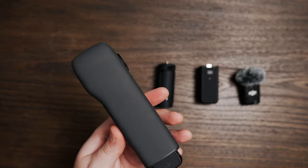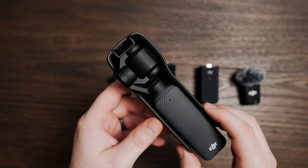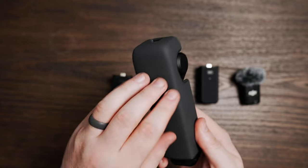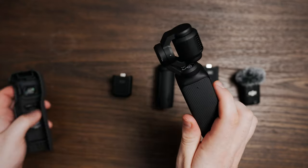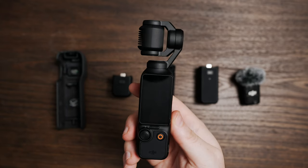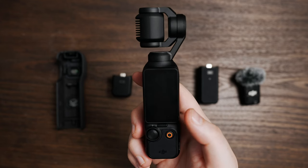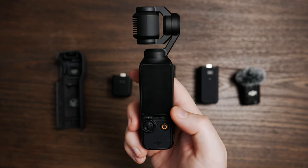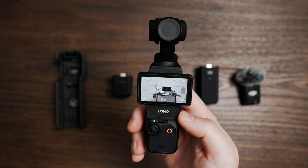To kick things off, let's talk about all of the items it comes with. We have the gimbal itself within this little carrying case, which protects it from impact. To remove it, simply slide it out of the case and you've got the camera. To turn on the camera, all you have to do is slide the screen up and the camera will power on.